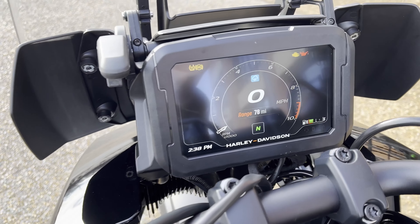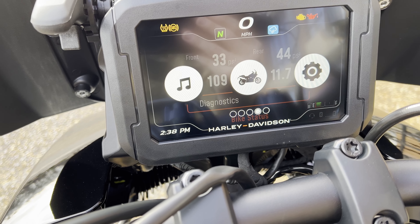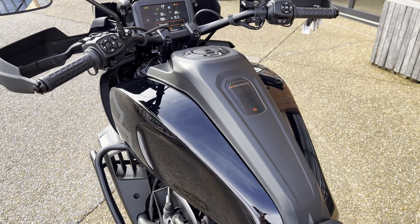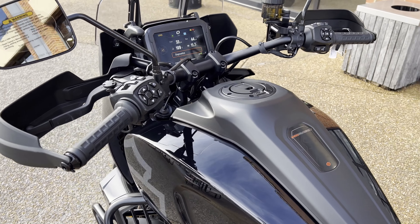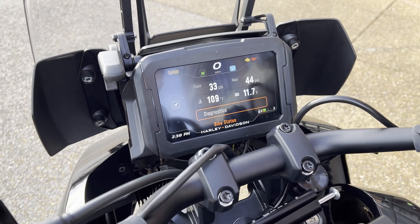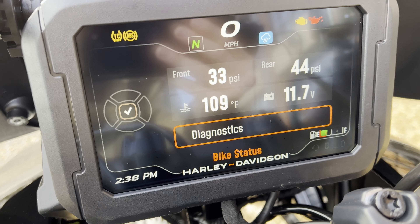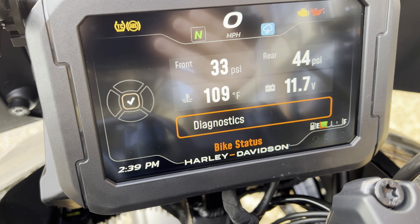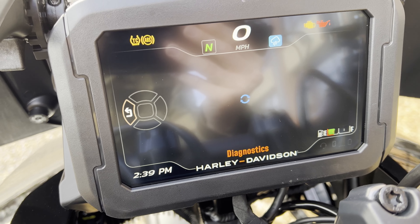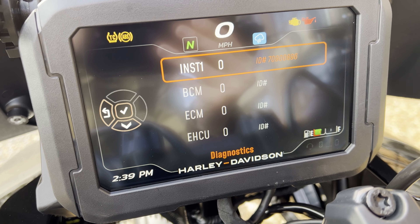Back over here on your menu screen, you've got your navigation, music, and vehicle diagnostics. If you want to use the navigation, you use the app on your phone which links it to the bike, so you can use your own navigation from your phone. Over in diagnostics you've got your front tire pressure, rear tire pressure, temperature, and volts. If you click on diagnostics it'll actually pull codes, so you can do a whole self-diagnosis on this bike while you're out in the field exploring.